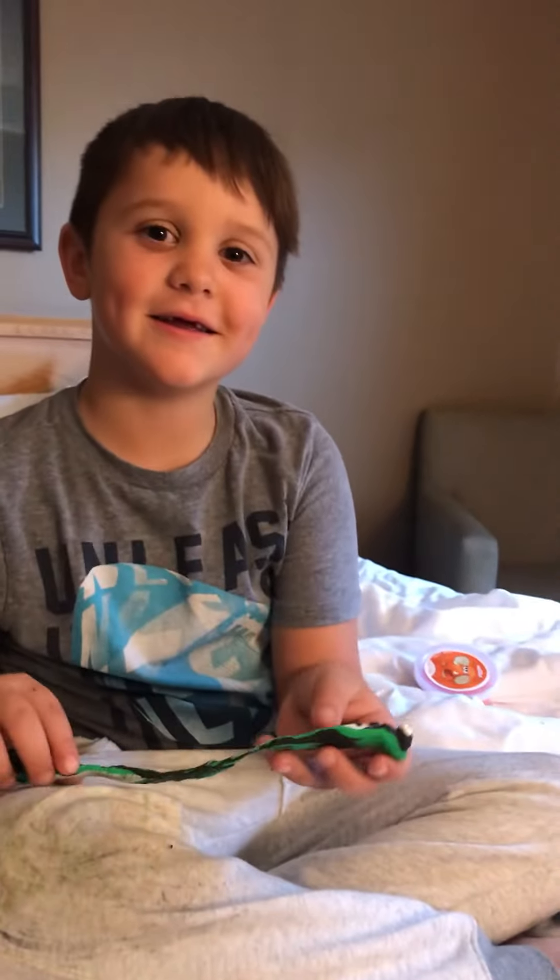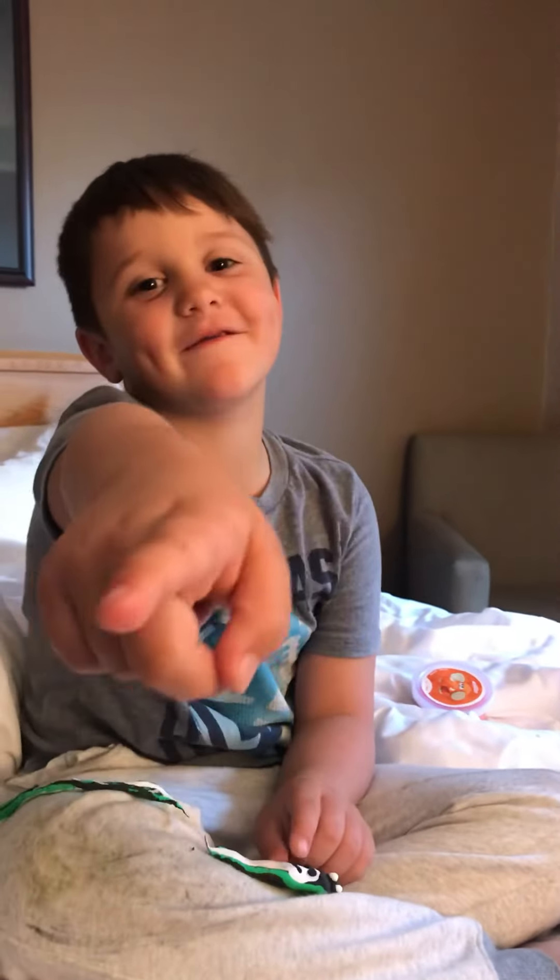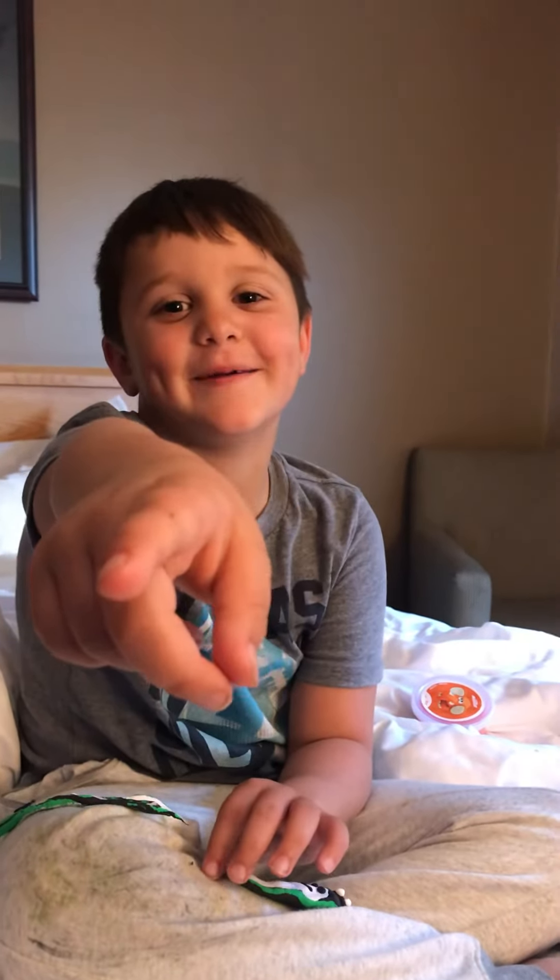Cool, right? Hope you subscribe and hit the like button.